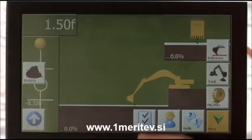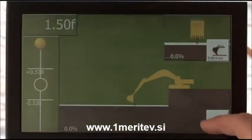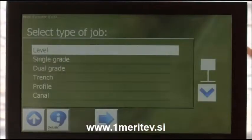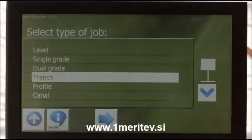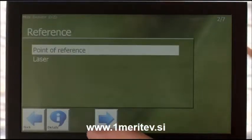The X22 control box is a touch screen high resolution display and is easy to see even in bright sunlight. The operation is simple — the menu guides you through the setup process with step-by-step instructions on how to calibrate and use the system.